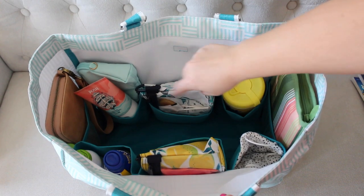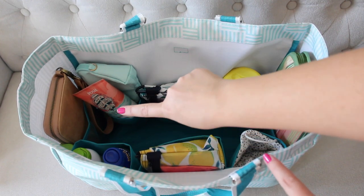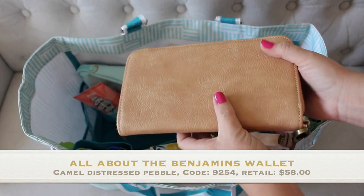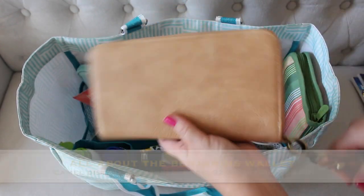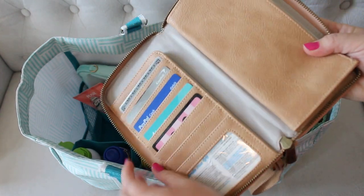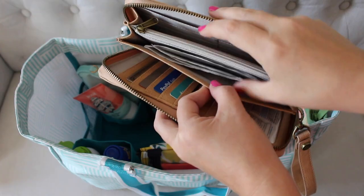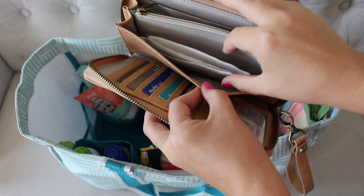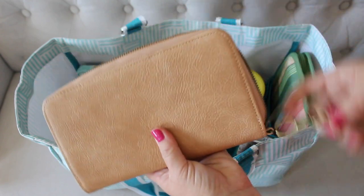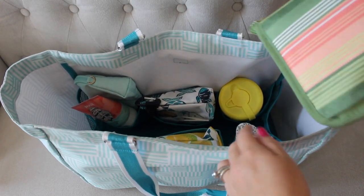Over here in the mesh side pocket, I have my 31 All About the Benjamins wallet. This is a new color for spring and summer — I had a navy one and gave it to my sister, so I've been without this style for a little while, but I forgot how much I liked it. It's big and open, lays flat for all your cards, has a zipper pocket for cash, and more cards in the back. It will actually hold my cell phone — I have an iPhone 11 Pro — so I can grab this and carry it as a wristlet if I'm just going in somewhere and don't need my big bag.